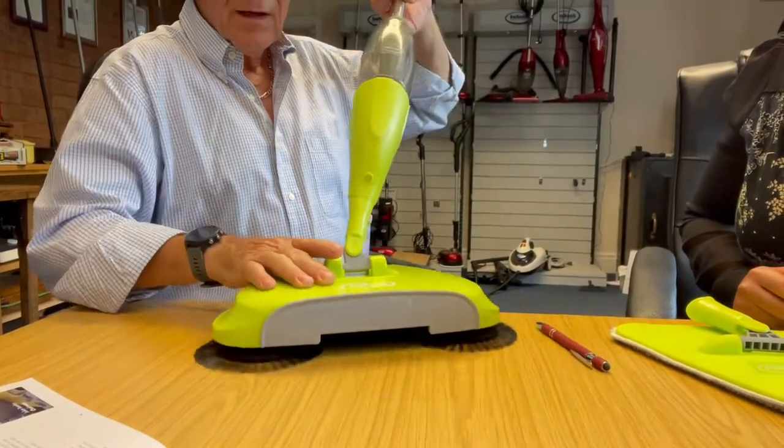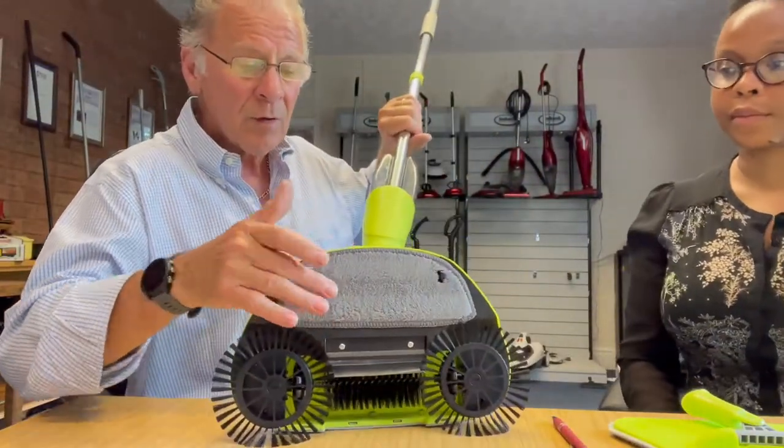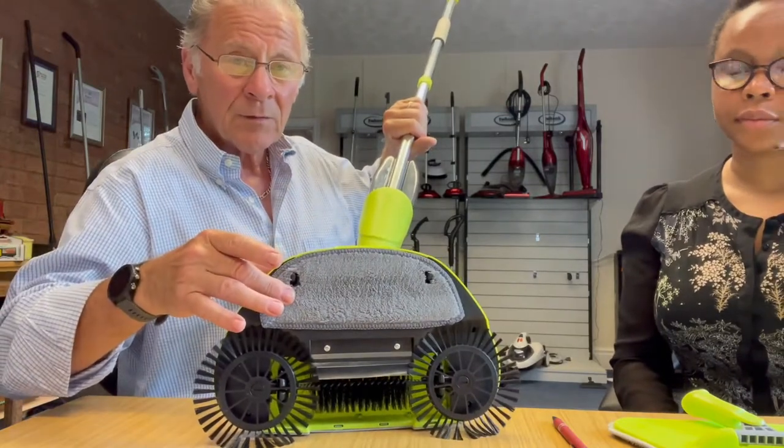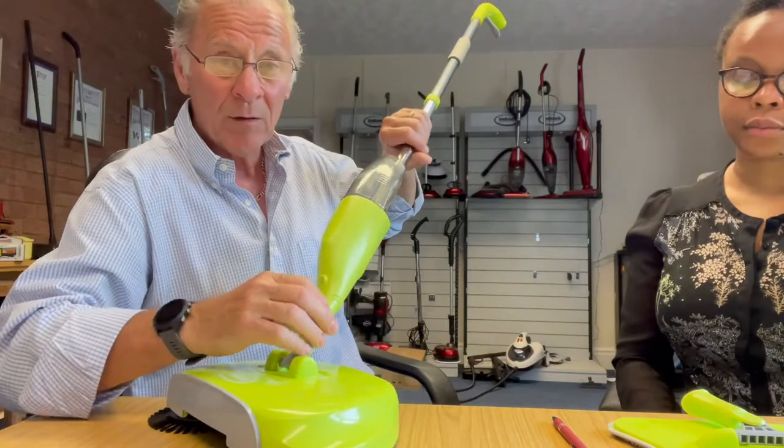We've picked up the dirt enabling you to mop afterwards. We're not happy with just having a sweeper — we've also put on here a duster as well, which will make sure you get every piece of dust off the floor before you start mopping or polishing.